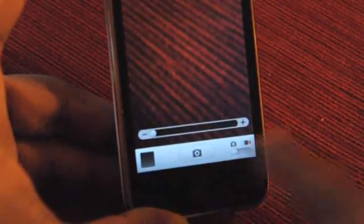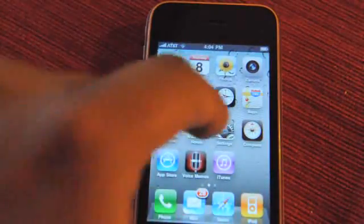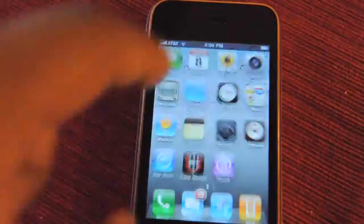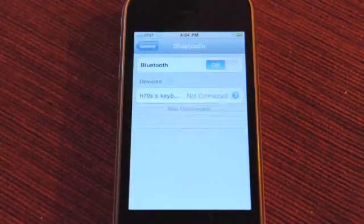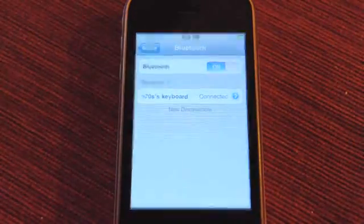There's now tap to focus on video. It's hard to show on this video so I won't do that. Another cool feature: Bluetooth keyboards, which you might have saw me try out a minute ago. Pretty simple — you just turn it on. I've got another keyboard here, the same one I actually paired to the iPad.